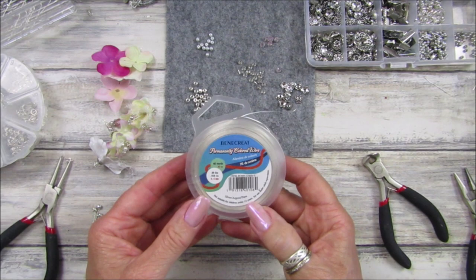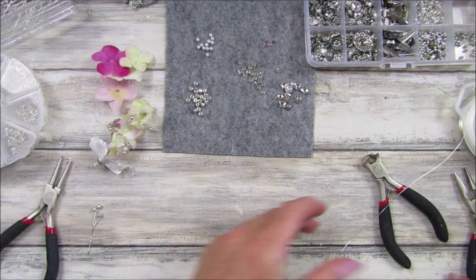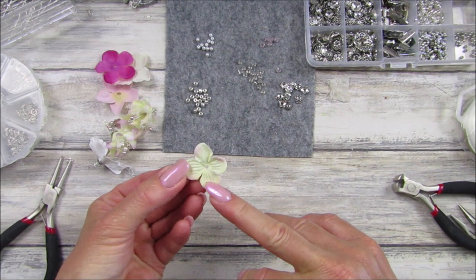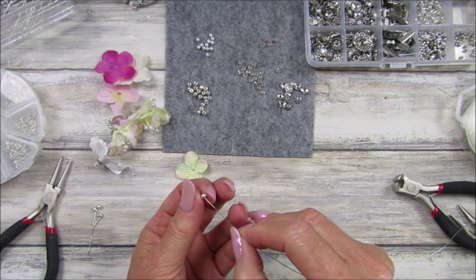We're going to be using some wire — this is the 26 gauge wire, so it's quite thin, and it's the silver one. I'm just going to take a length of this, probably about 15 inches or 45 centimetres. Let's just clip a bit off — you probably don't need quite as much. I'm also going to use some of these little petals, and I've got some jump rings here as well. These are the gorgeous beads from BB Crafts.